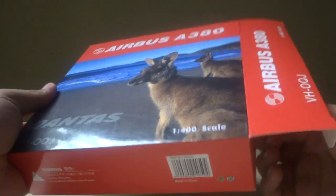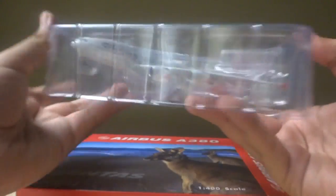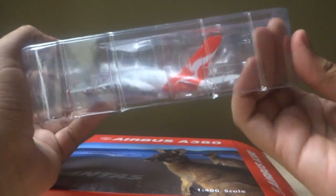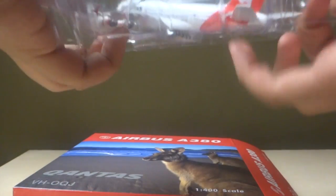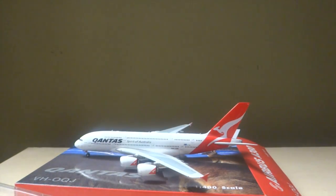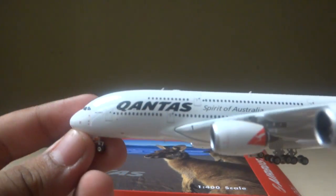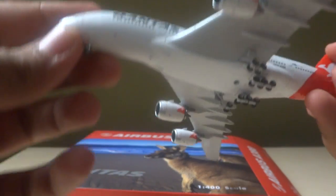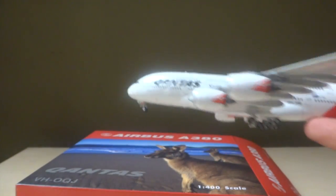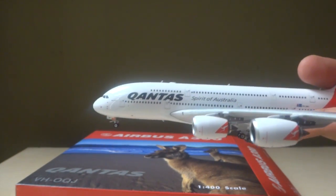Now back to the model. Looking at the Airbus A380 — you can read that on the plastic. It looks like a really nice model. Let's do a first glance and then I'll show you the model in detail. It's really light compared to the Gemini. I'll discuss more about that. Let's go to the actual model review.